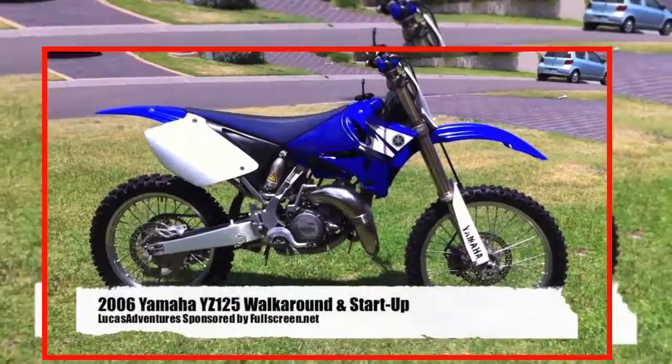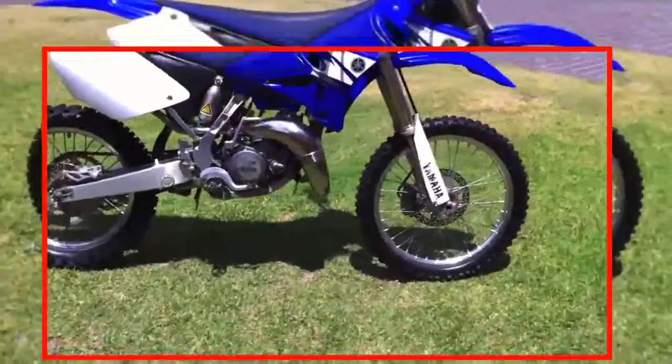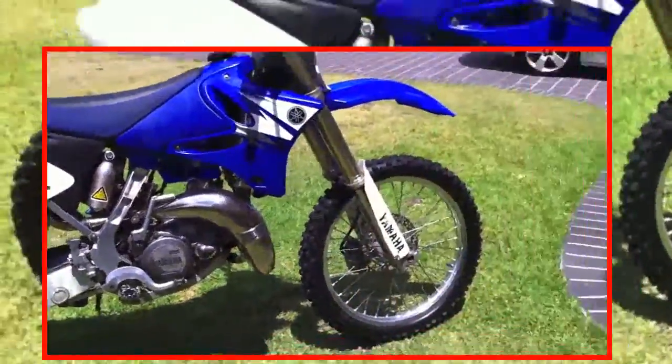Here is my new 2006 Yamaha YZ125. I picked it up about 3 weeks ago and just got around to doing a video now. This is my new bike — I sold my Honda and upgraded to the 125.